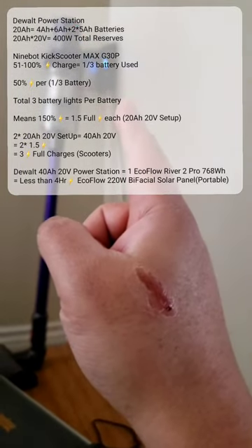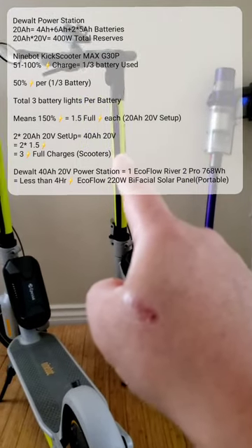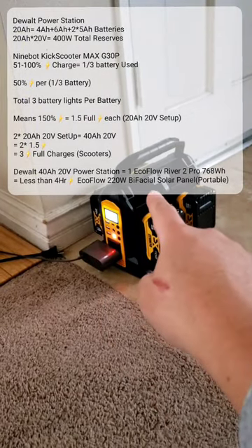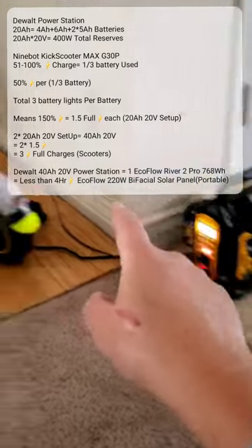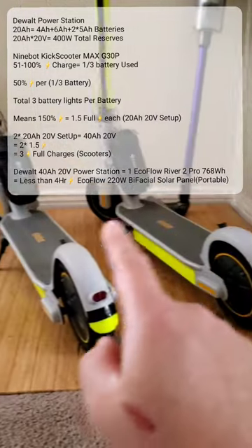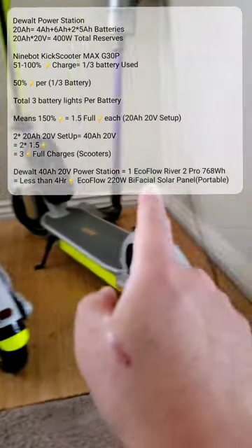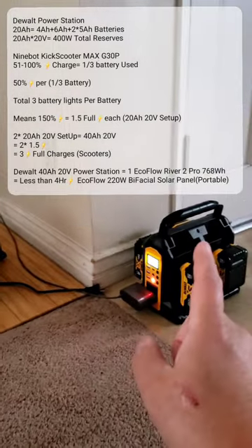While we're waiting for the Dyson to charge — yesterday I charged this Segway from 51% to 100%. I lost one light out of three on the 20 amp hour battery, which means I can charge the entire Segway one and a half times. So if I have two of these — 40 amp hours total — I can charge the Segway three times: one and a half plus one and a half.